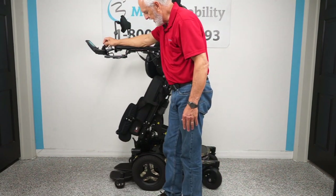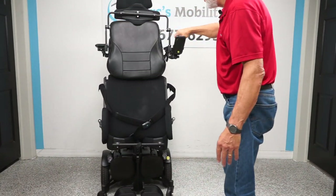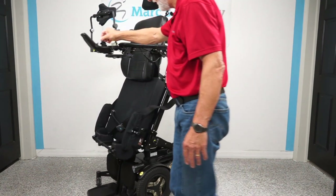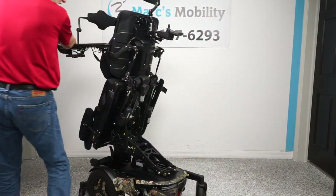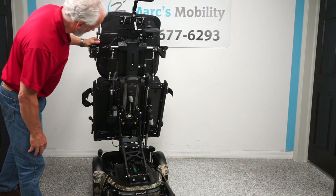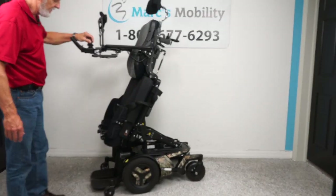Now remember, you can still drive this chair while standing. You can see that the chair drives while fully standing. You can also see from here that the chair is like brand new. That's the standing feature. We're going to bring the chair back down now.